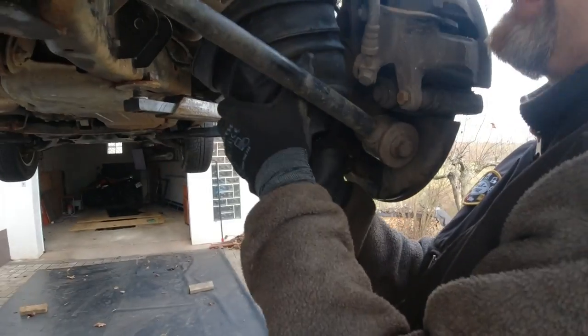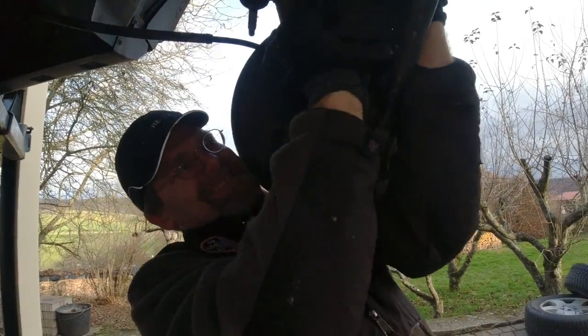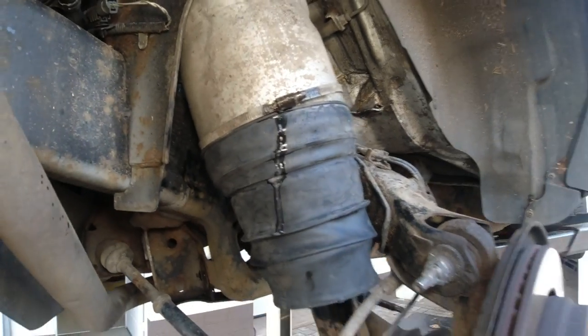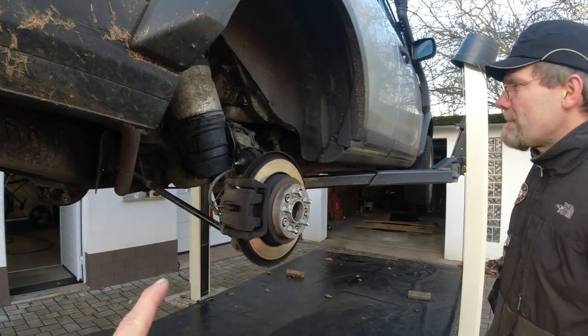Oh boy, that's gonna be a pain. We know how to put a piece of rubber over us. We have to get the right angle. There we go. Oh beautiful. WD-40. Very nice.